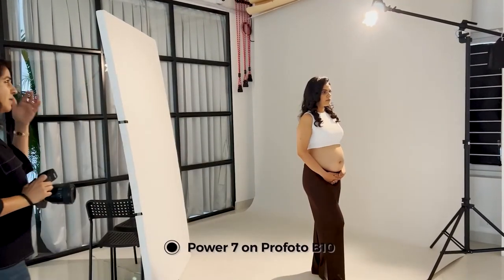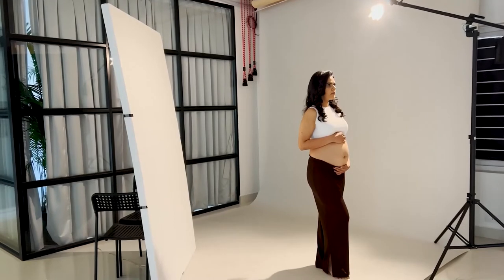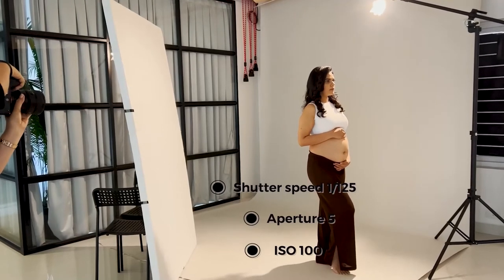I've got the power at about 7 on the Profoto V10. I am connected with the trigger and I'm going to try to take my shot. My readings are 1/112 per second for the shutter. I'm at F3.5 and ISO 100.